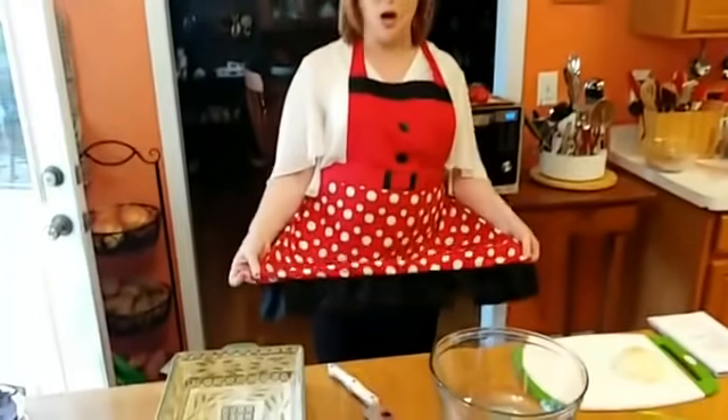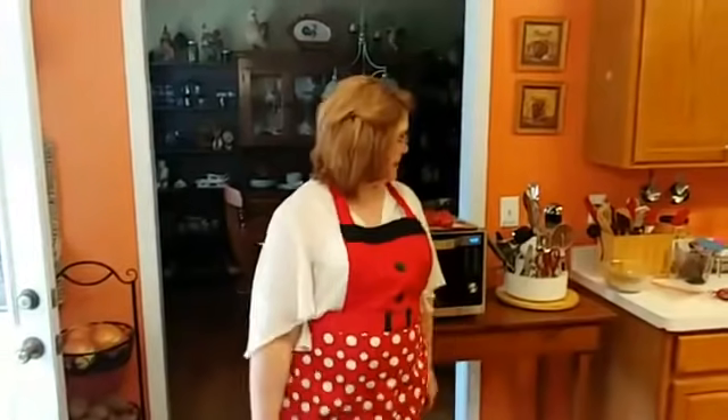Hey y'all, it's Tammy with Color Valley Cooks. Today is our Thanksgiving meal. Isn't this a cute apron? Got it at Aldi as a set with this for like $7.99. Y'all go shopping at Aldi today.